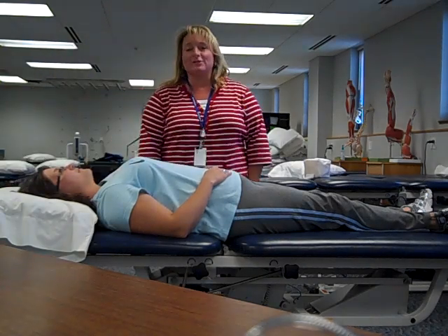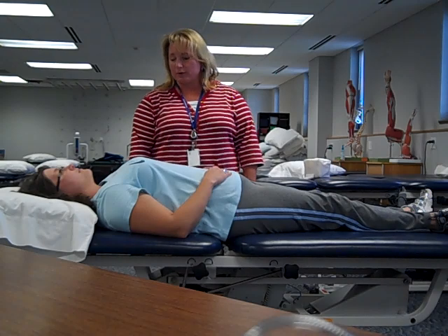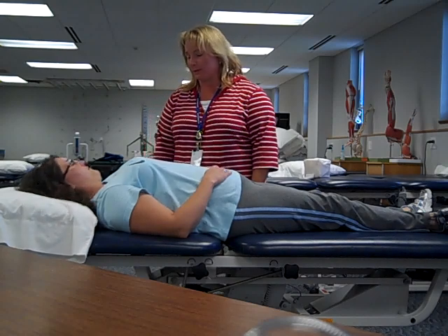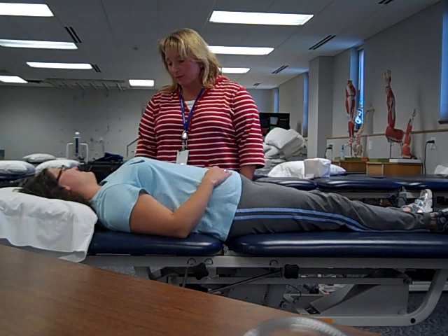This is Julie. I'm here with Angie today and we're going to do passive range of motion on the upper extremity. So before we start passive range of motion, we always explain to the patient what to expect, what the purpose is, what they should do. Hi Angie, I'm Julie. I'm here to do physical therapy.